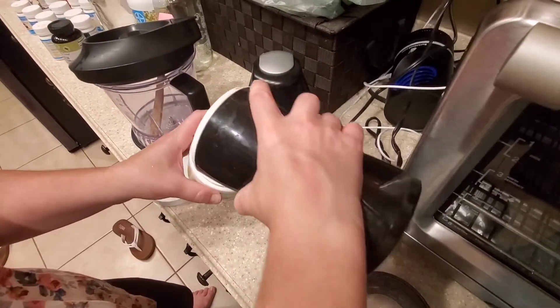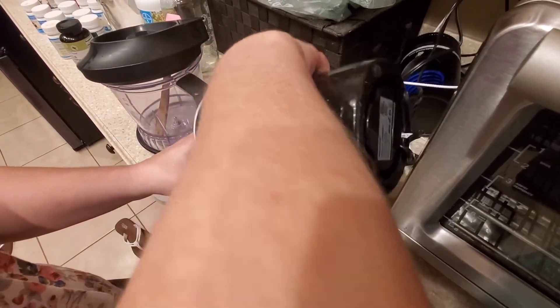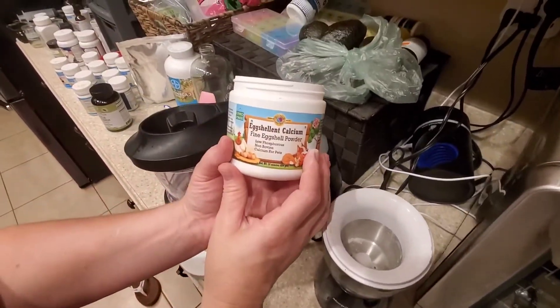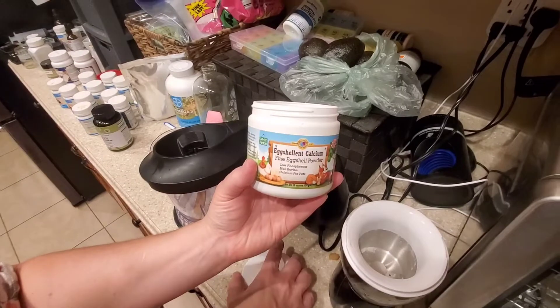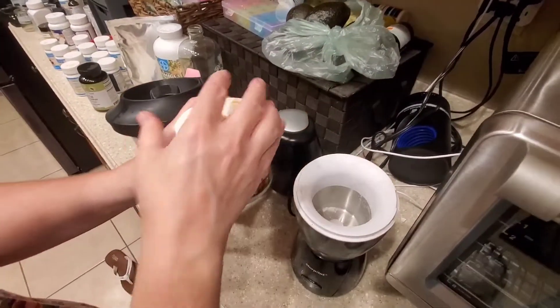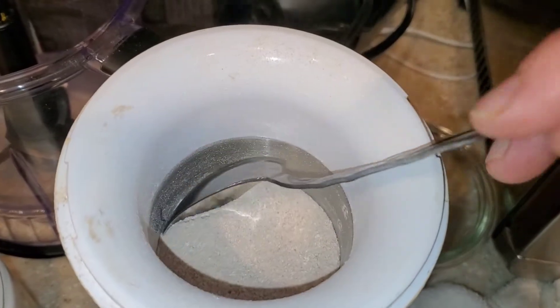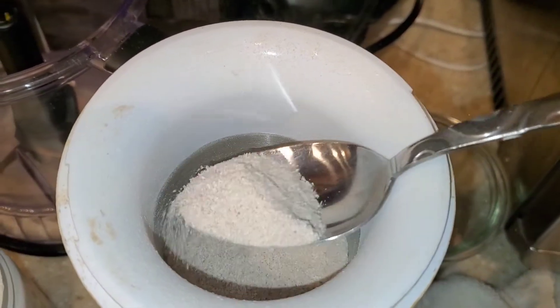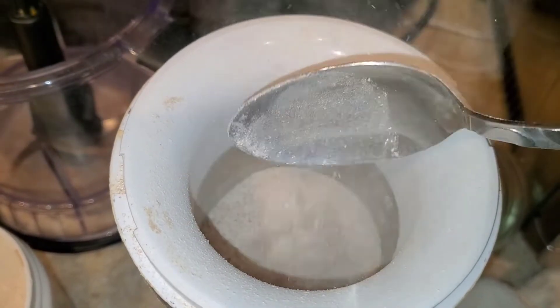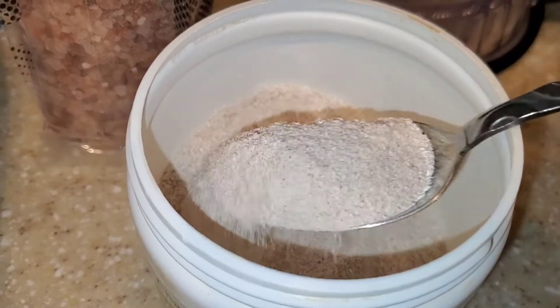Then you're gonna transfer it into a container. I'm actually refilling this eggshell calcium I bought — and it wasn't even organic eggs, so at least now I'm using organic eggs. So I'm excited. We have calcium powder — look at that, that's pretty finely ground.